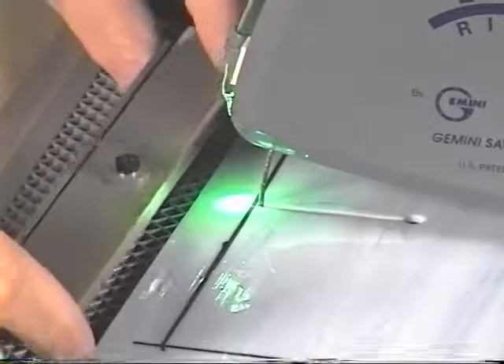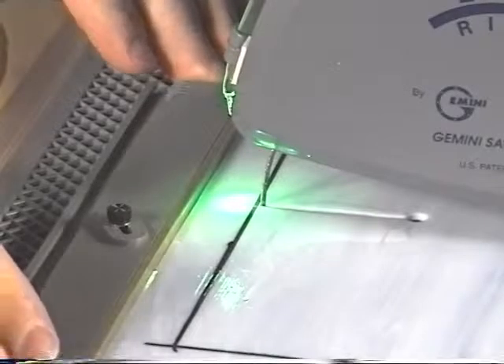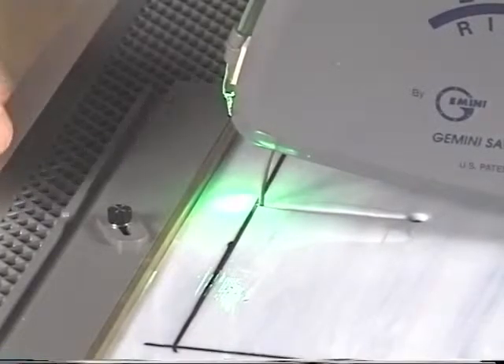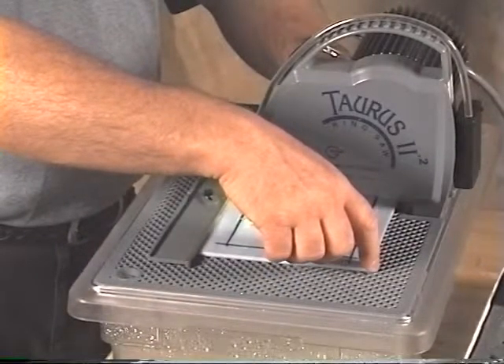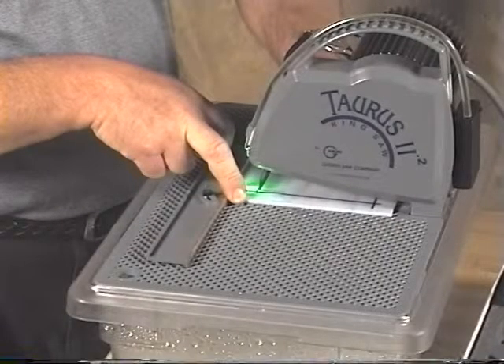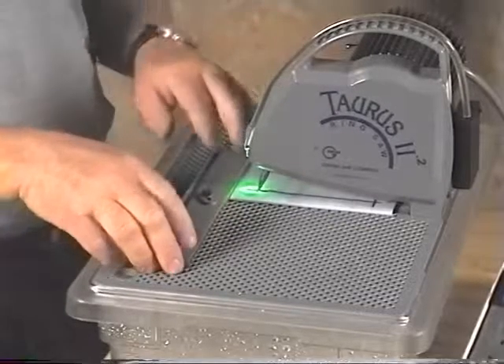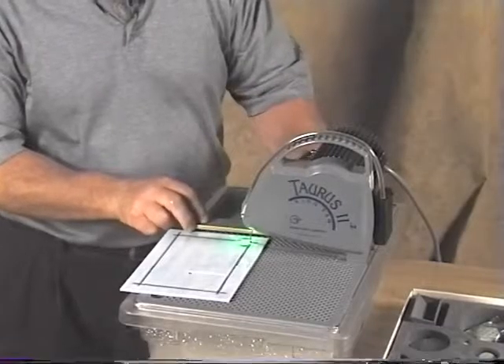I take the straight edge and move it as close as I can get it and put a little bit of pressure on it, because when I put the pressure on it the blade will move forward a little bit. Now I'm going to push the glass back a little bit against the straight edge, then back this away, put it on the other side, and place it right next to the glass again.